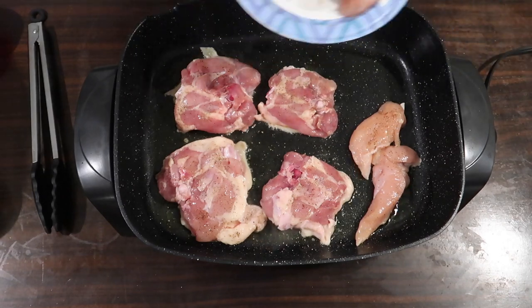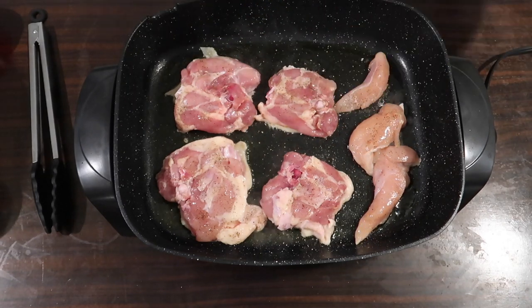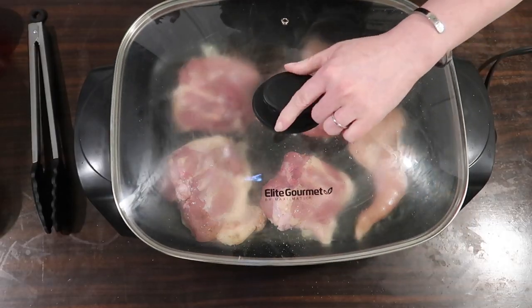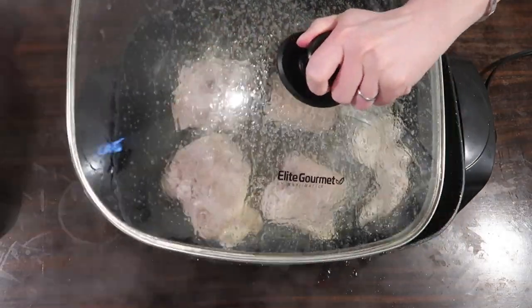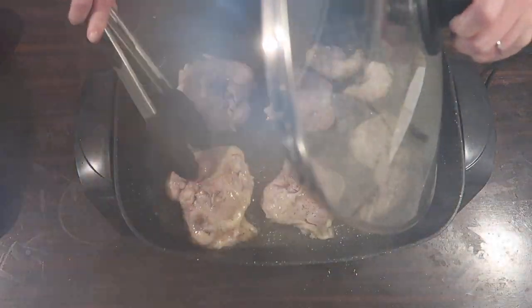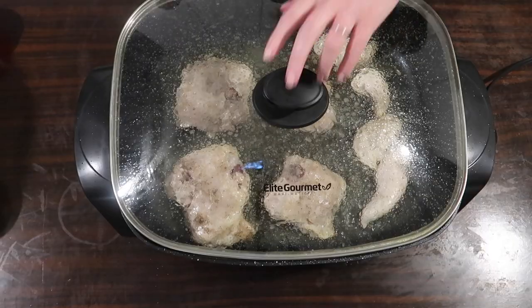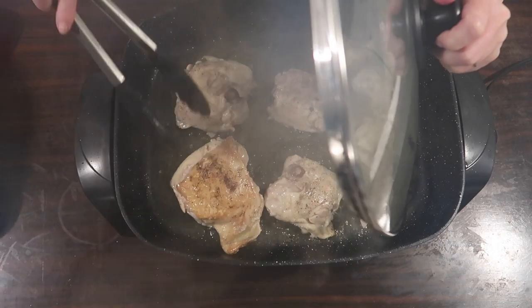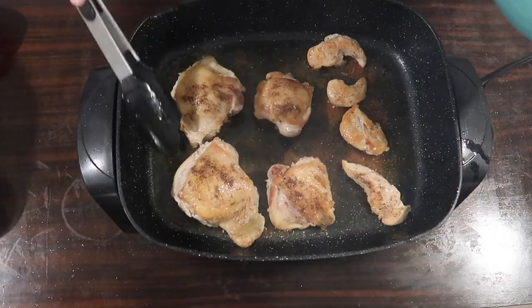I like my chicken to be a little bit more well done, so I'm popping a lid on to protect from the grease splatters. I checked it at five minutes just to make sure I wasn't burning my chicken, and I wasn't, so I let it continue for a couple more minutes. Then flipping it over, I'm going to cook the other side for seven minutes as well.